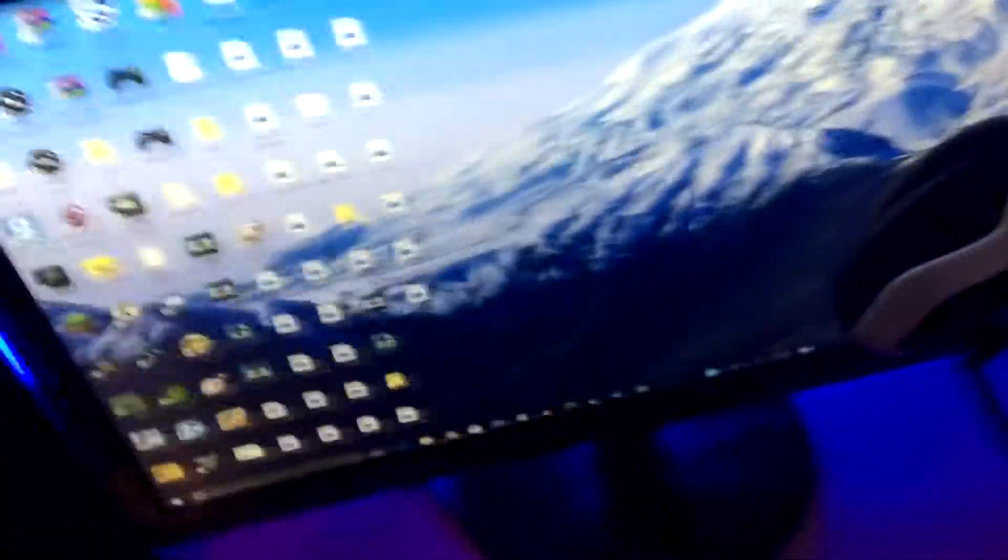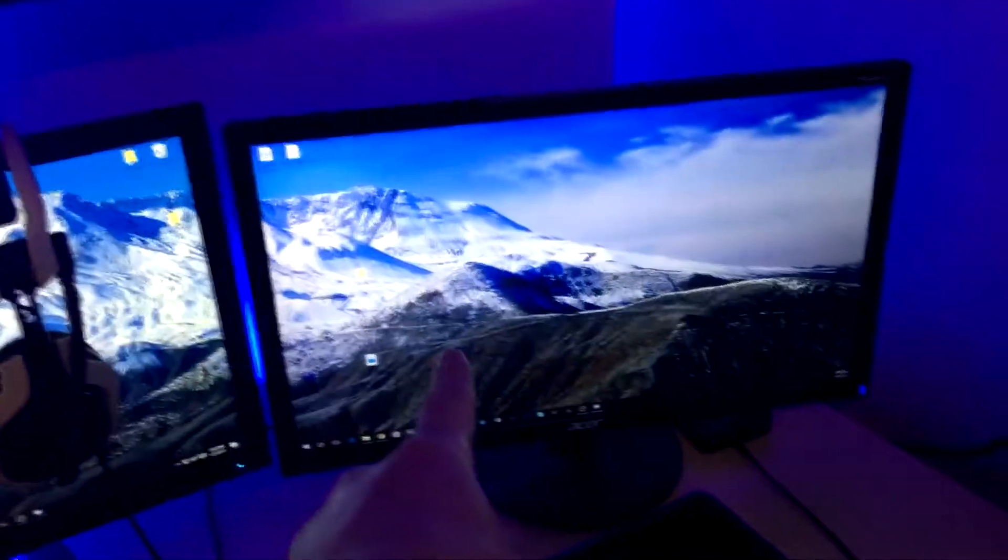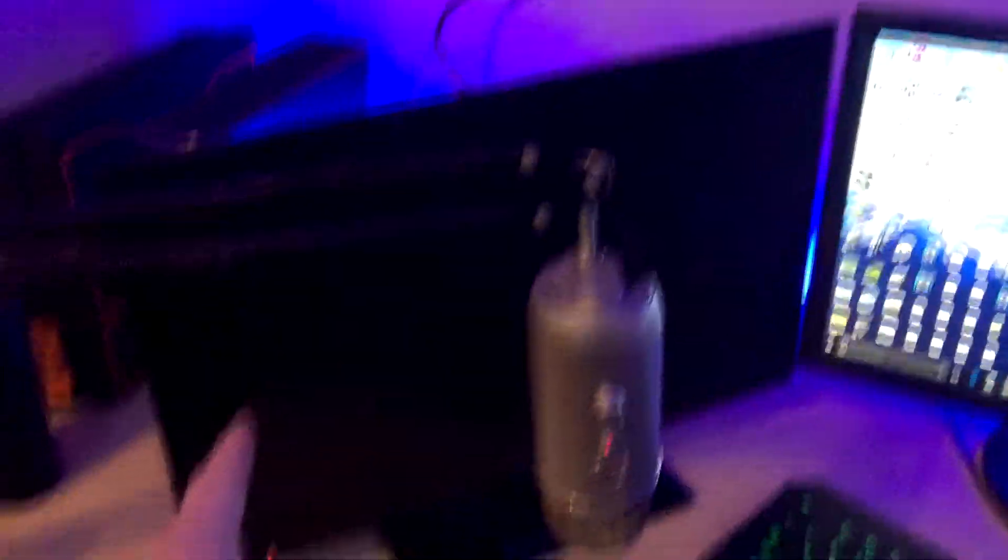This is a ProScan TV I got a few years back, which is kind of crappy. This is an ASUS monitor that I unboxed last year on my channel — it's a really nice monitor. I'm gonna get two more of those to put on the sides because this middle one is just a second monitor my friend gave me. And this TV I got for Christmas like four years ago.